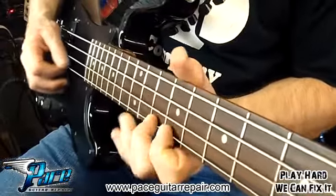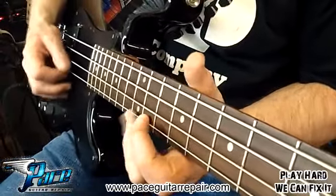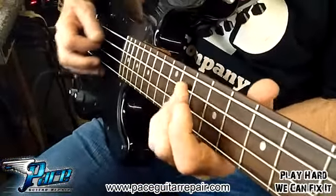One last tuning on this Crestwood, and we'll be ready to go. That's all you need.